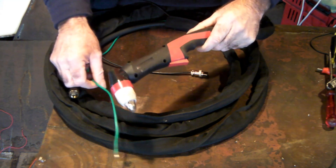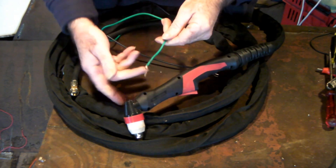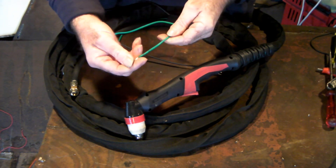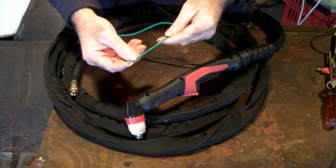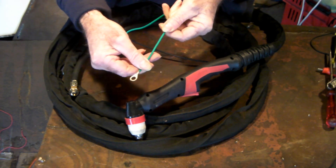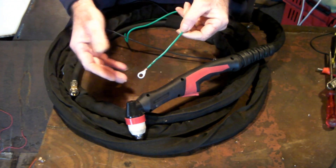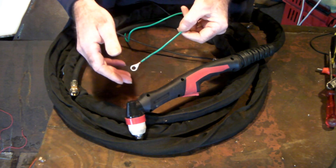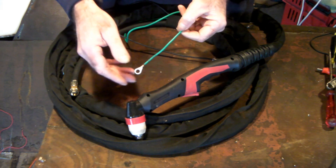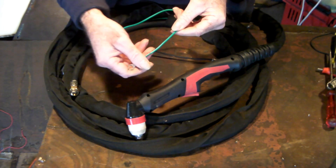This is a Pilot Arc Torch and a lot of you guys have been asking how to run a Pilot Arc Torch on a normal non-Pilot Arc machine. I don't really know definitively if you can or can't, but I do it and this is how. Mainly I do it this way when I need to cut through some paint - it's a lot easier and you don't have to clean off whatever you're starting to cut.